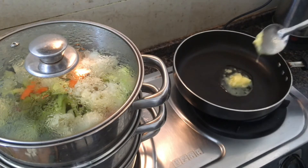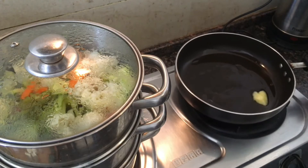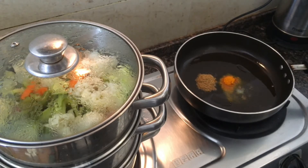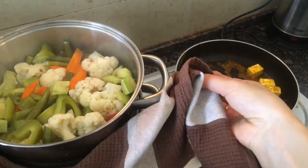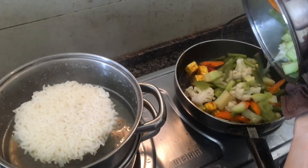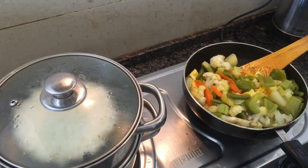Now let's finish our sabji within a couple of minutes. Put a frying pan on the fire, add oil and make the masala the way you like most. I'm using turmeric, ground coriander and red chili. Fry the pieces of paneer in spices and add vegetables. Now I'm making sabji without sauce, but you can add cream or tomatoes so the dish will be more saturated. It's up to your imagination.